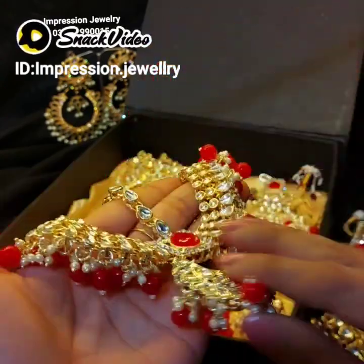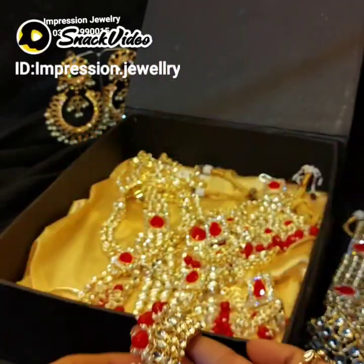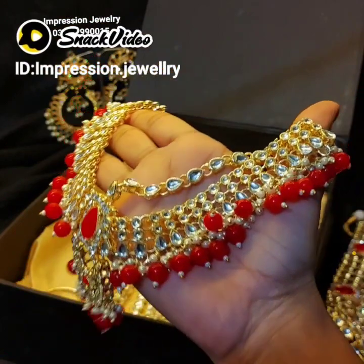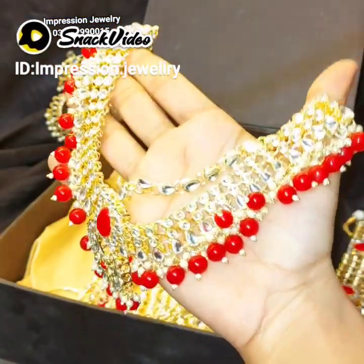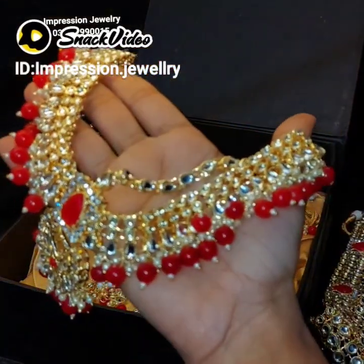So here is the matha patti — it is a very sweet matha patti. The set will look a little heavy but it is not heavy, it is very easy to carry. Look closely — it is very shiny, bright gold color and bright red color. It is very nice.